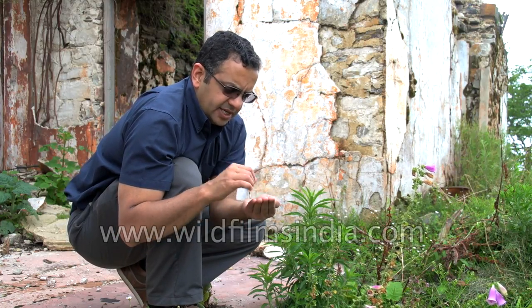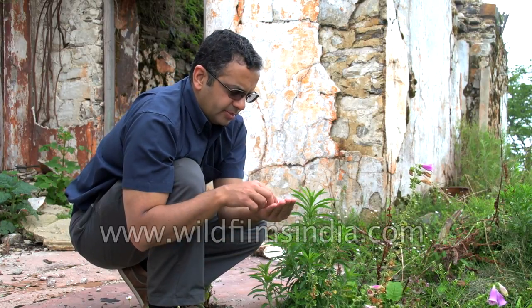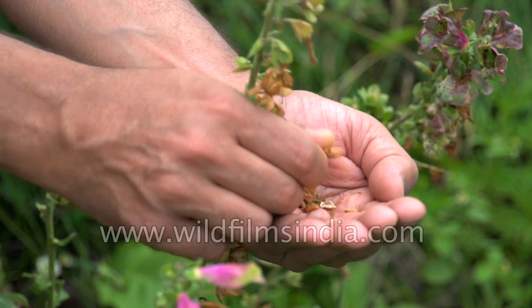Obviously the monsoon rains take a toll and they don't spread too well, but it does well here. So I'm now harvesting these seeds because I'm going to plant them in pots, so we can spread them and keep them ready for the next season. I'm just harvesting these seeds of this digitalis.